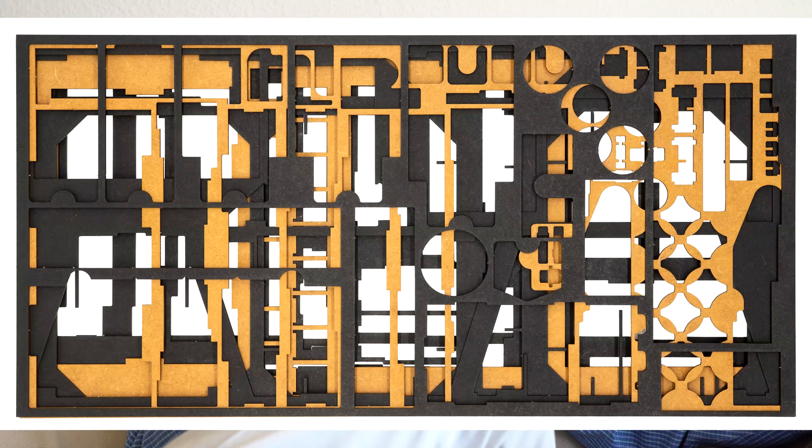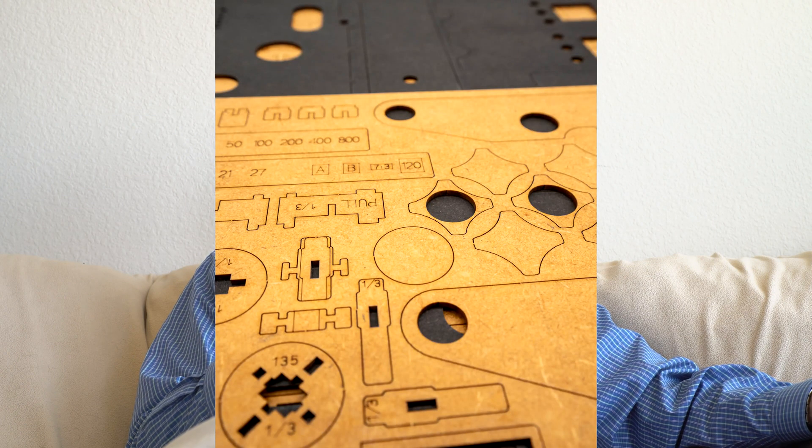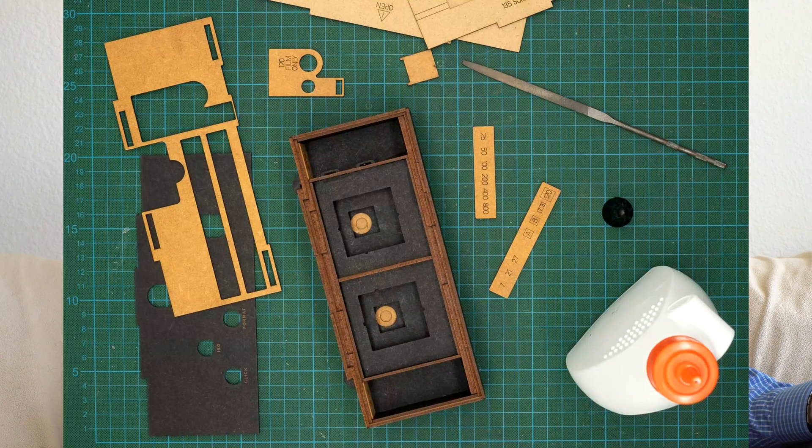It looks like it arrives as a flat pack that the user assembles. It's a really neat design. Dominic is going to gift me one so I can make a review, and I'm incredibly excited. As most of you know, I love pinhole photography — it's a really neat way to do photography, very simple with very good and interesting results.